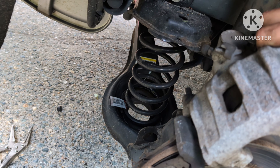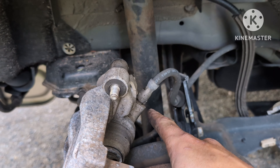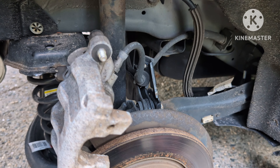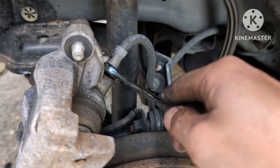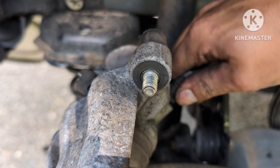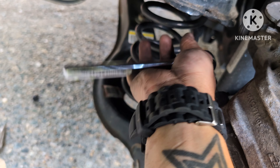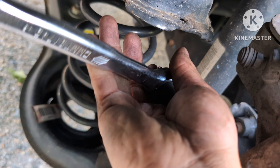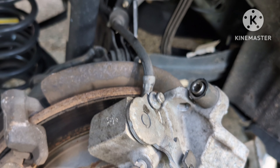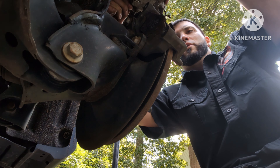To take the brake line out, the best way I found is to put the bolt back on and snug it up, then take a 14 millimeter and break it loose just enough. Now it's loose — go ahead and remove that bolt. Take the caliper out and twist it while holding the line, then turn the caliper to remove it from the line.